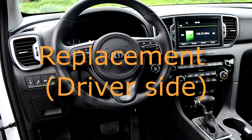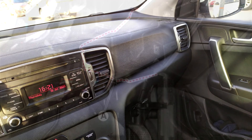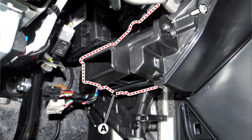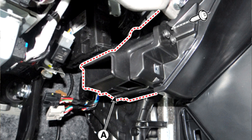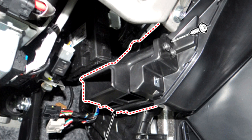Replacement. Step 1: Disconnect the negative battery terminal. Step 2: Remove the crash pad lower panel. Step 3: Remove the driver side shower duct after loosening the screw.